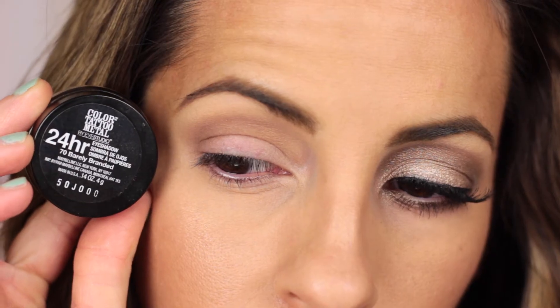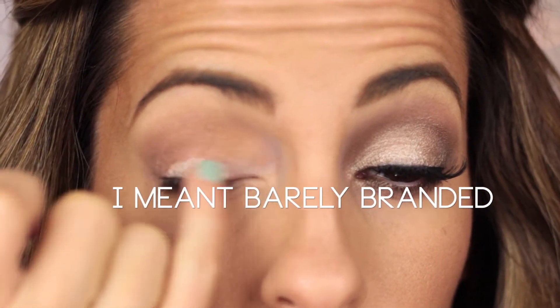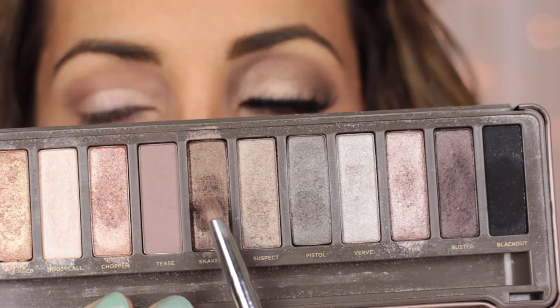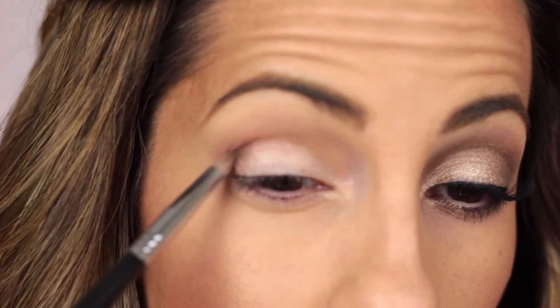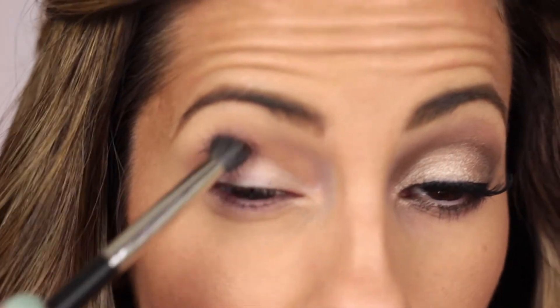Then on to my lid. I'm going to use this Color Tattoo from Maybelline — it's in the color Barely Beige, I think it was limited edition. I apply it on my lid with my pinky and blend it out. You only have to use a very tiny bit. Now I'm going to take Snake Bite from the same Naked 2 palette and apply it to my outer corner with a pencil brush, then blend it out with the 286 brush to make sure there are no harsh lines.